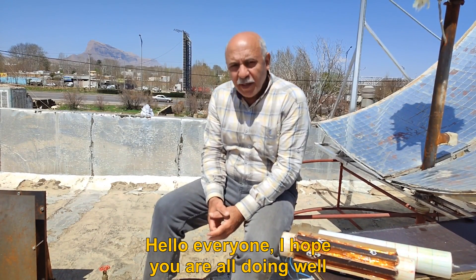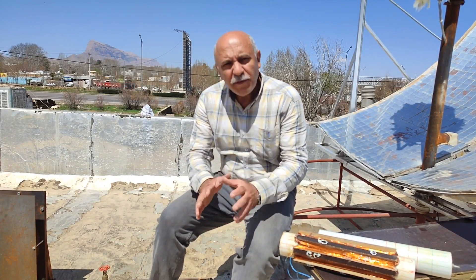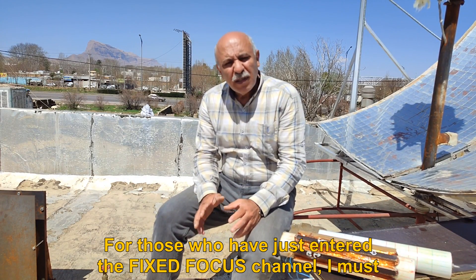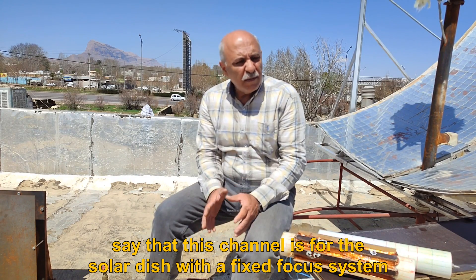Hello everyone, I hope you are all doing well. For those who have just entered the fixed focus channel, this channel is for the solar dish with a fixed focus system.